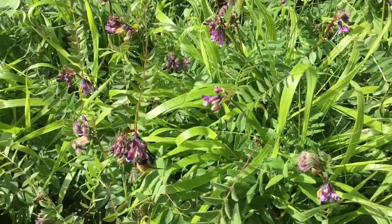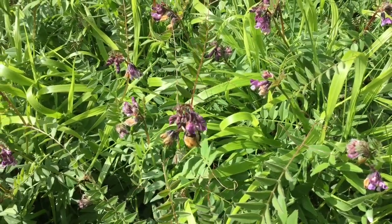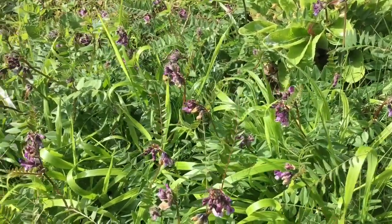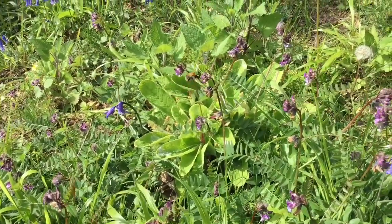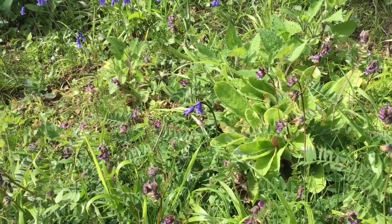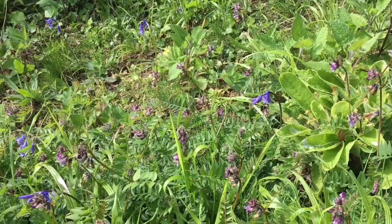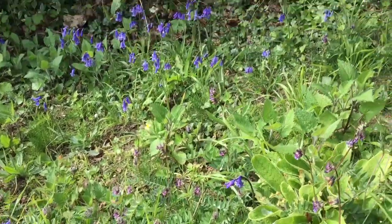Those of you who are seasoned viewers will know I've tried many times to make bee habitats. These are tree bumblebees — Bombus hypnorum — though they wouldn't use them anyway, but they do love this purple vetch in the garden. Actually that's a carder bee, Bombus pascorum. You do get tree bumblebees here as well, but they all love this purple vetch.